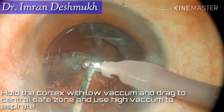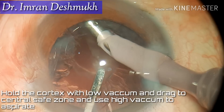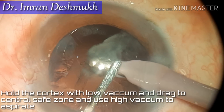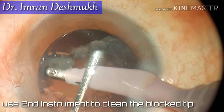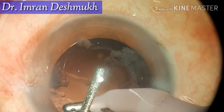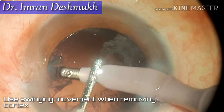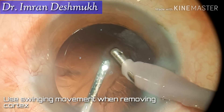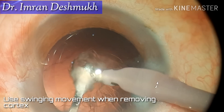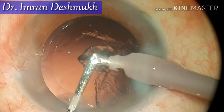While removing the cortex, hold the cortex from the periphery with low vacuum, drag it to the central safe zone, and use high vacuum for aspiration. You can use the second instrument for cleaning a blocked tip. Always use a swinging motion while removing the cortex — a large chunk of cortex can be removed by this technique. Slowly hold with low vacuum, swing the cortex, bring it to the center, and use high vacuum for aspiration.